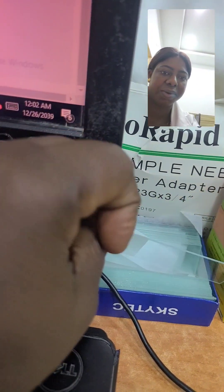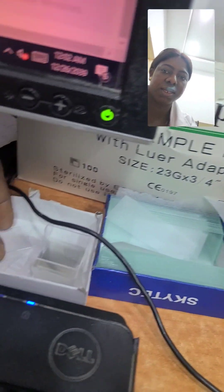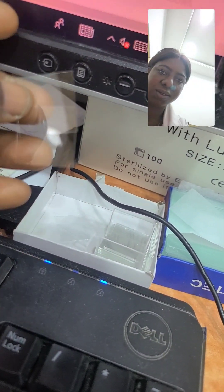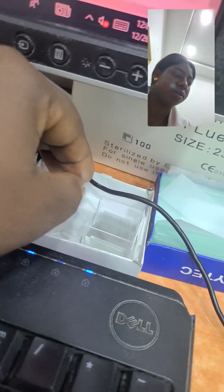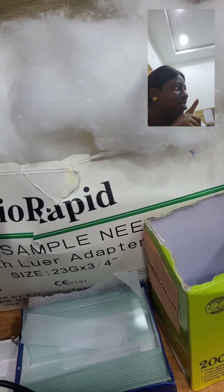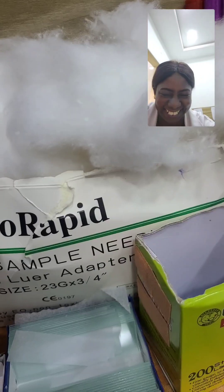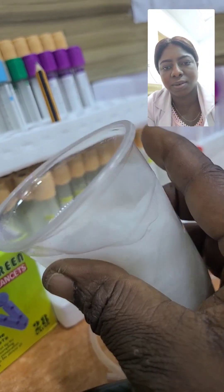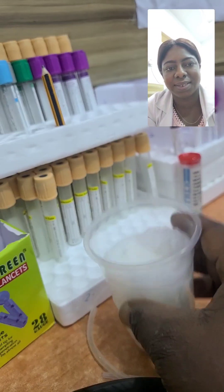Here is a micro slide and a cover slip. We use them to view something under microscopy. Like what we do on this table in the lab — we use it for malaria testing: we prick the finger, get a drop of blood, and drop it on the slide.